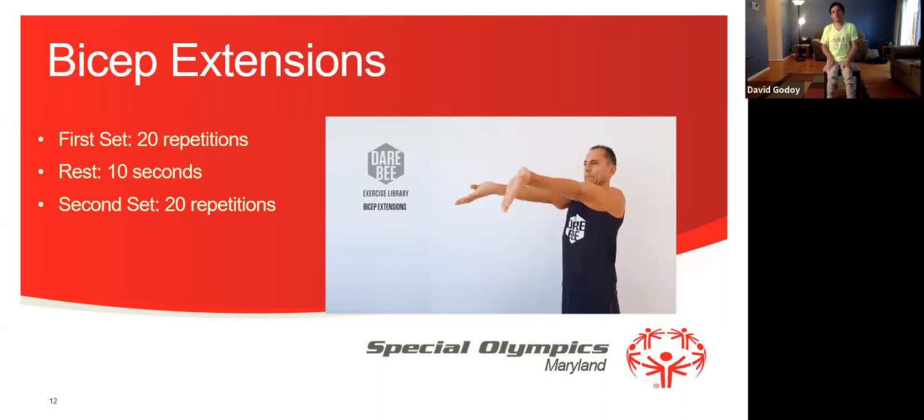Okay, everybody ready? Okay, let's do the second set — 1, 2, 3, 4, 5, 6, 7, 8, 9, 10, 11, 12, 13, 14, 15, 16, 17, 18, 19, and 20.